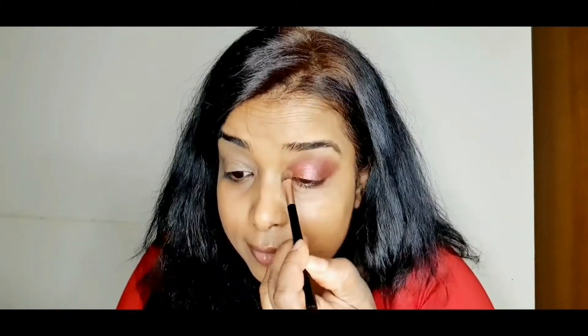Next I'm taking the color called Casually and I'm applying it in my crease area and blending these two together. For the inner corner I'm taking Wink — this is a really nice glittery eyeshadow that really pops up your eyes. I'm blending the transition color and the Wink together.